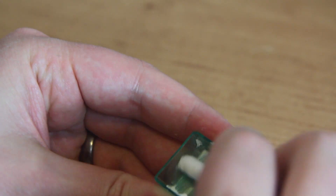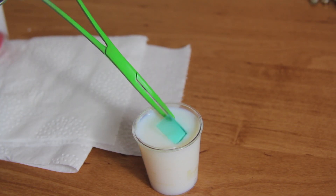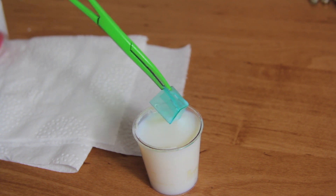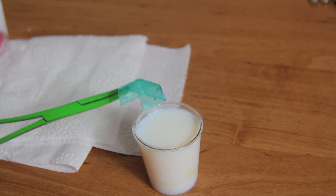Now I can go on to polishing the windscreen using some Auto Sol and a cotton bud. Then I can polish it up using some Astonish Wood Floor Polish and let that dry to make it really shine brightly.